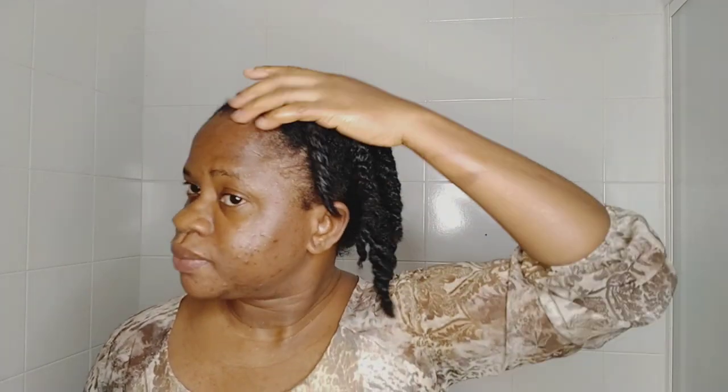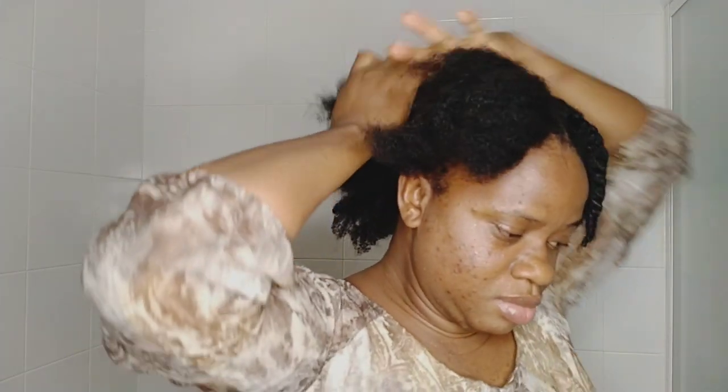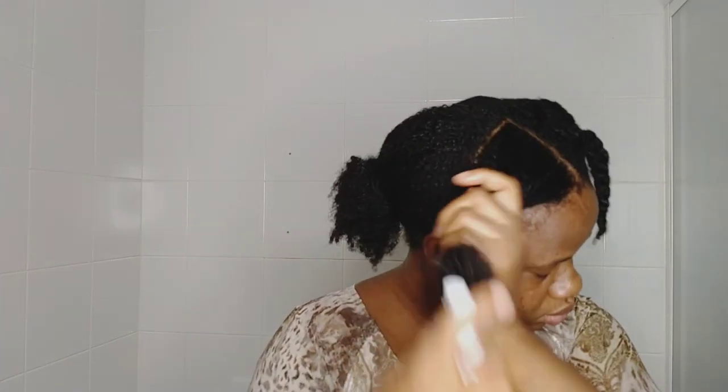I was doing my hair and had to step away for a short message, but now I'm back to finish. I'll be showing you guys how I use it on this side of my hair. I just washed my hair with my DIY black soap shampoo, which is so moisturizing — I love that shampoo so much. I also use it to wash my body because it's very good for both hair and body.